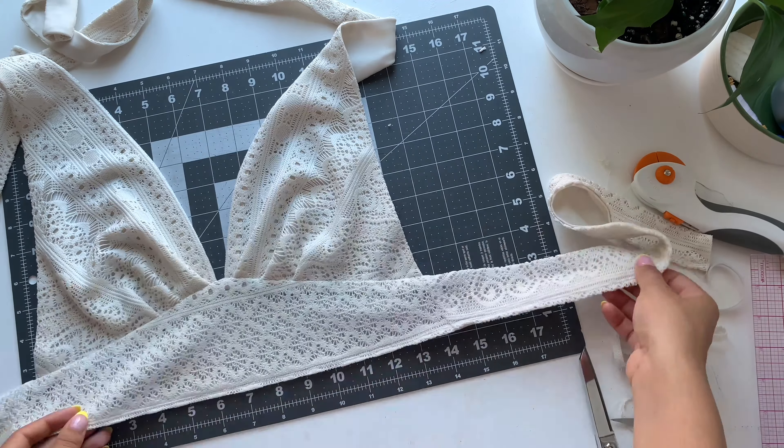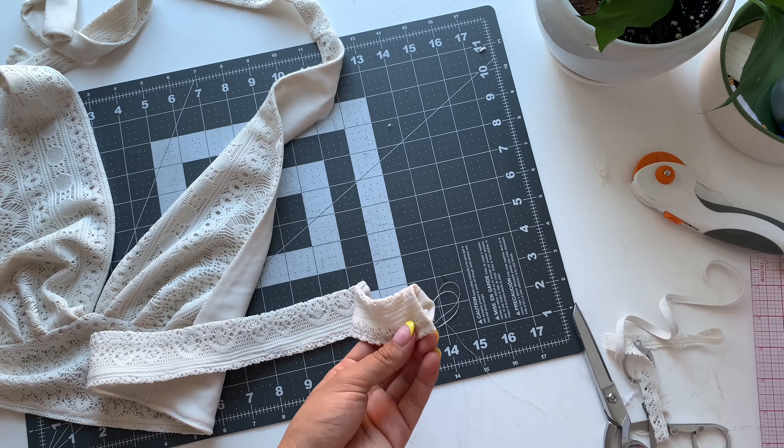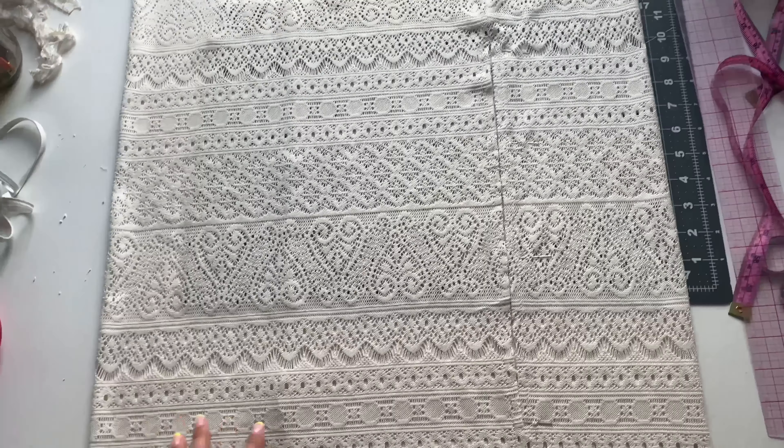The last step for this top is to hand stitch the end of the tie closed as well as the necktie ends closed. Now we can move on to the skirt.